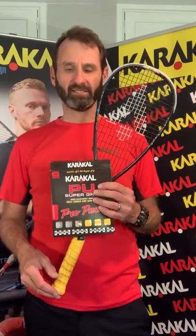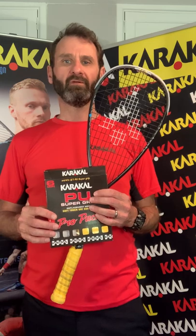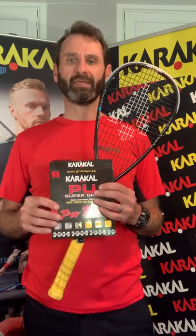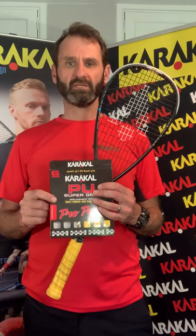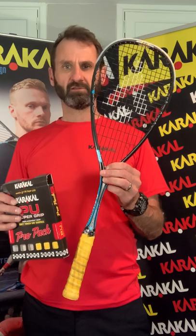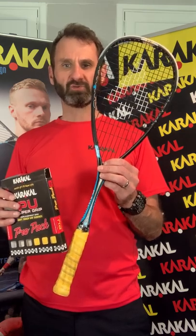Hi, I'm Peter from Caracol and today I'm going to be showing you the recommended and easiest way of re-gripping your racket. We're going to be using the Caracol PU Supergrip and we're going to be re-gripping Joel Makin's RAW Pro squash racket.